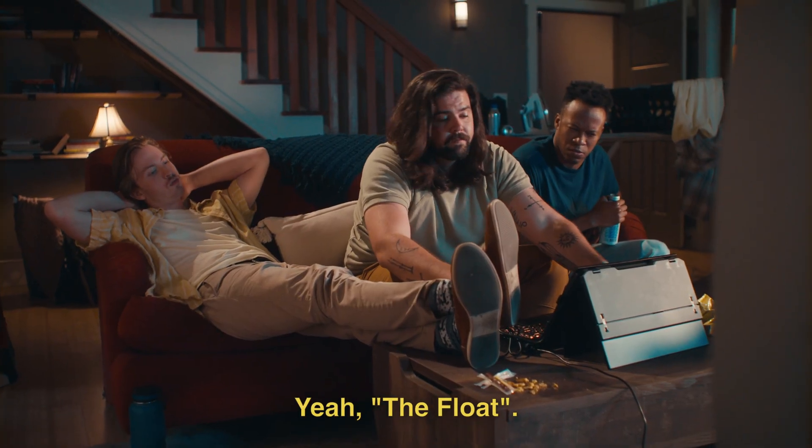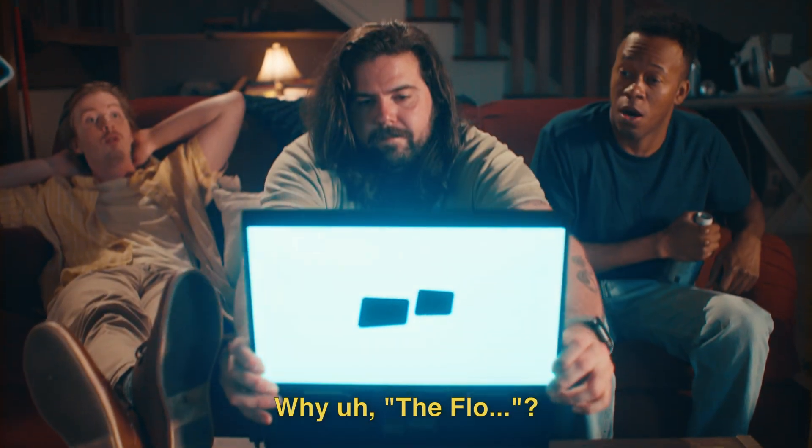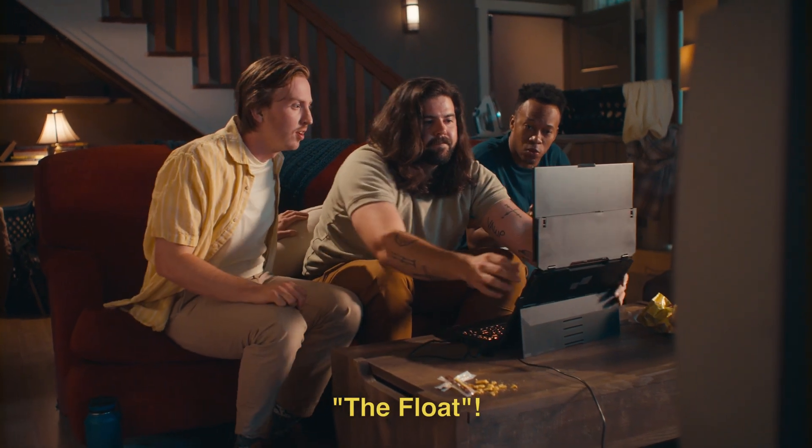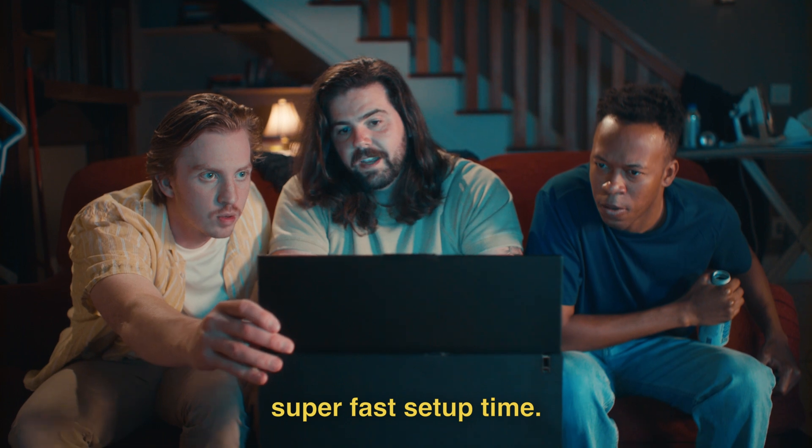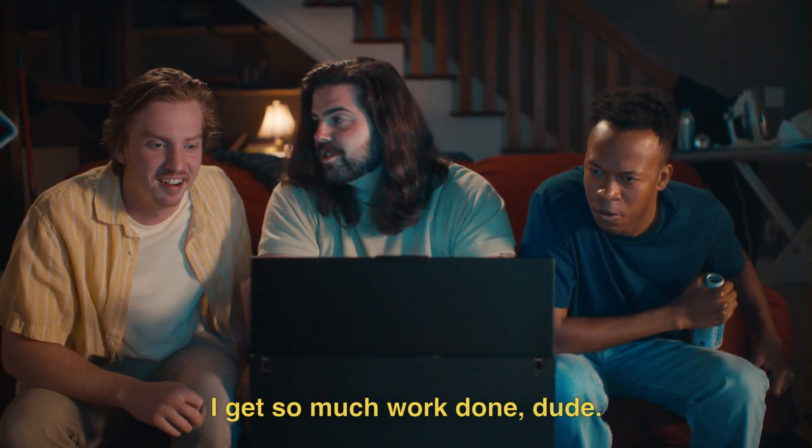The Float? Yeah, the Float. Sick. The Float. You get double the screen space, super fast setup time. Honestly, this thing's pretty awesome. I get so much work done, dude.